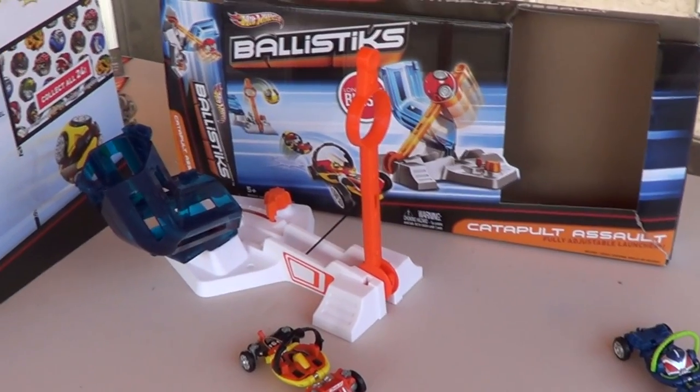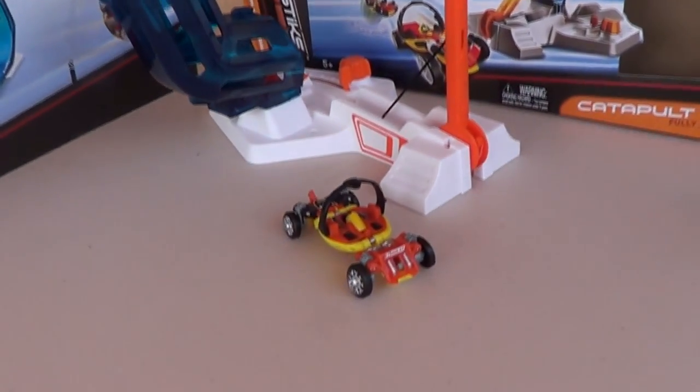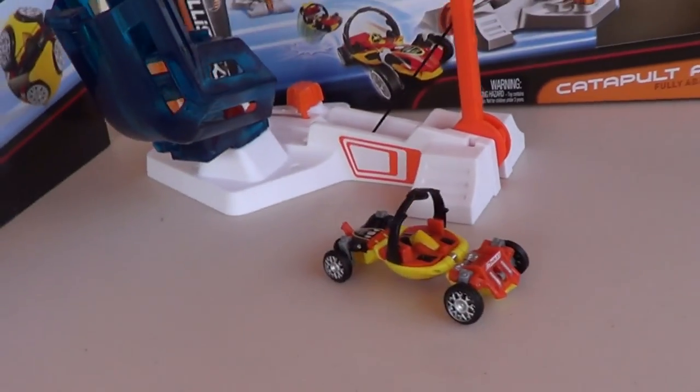Catapult assault — one of the play sets from the Ballistics line of Hot Wheels. Have fun. Bye bye.